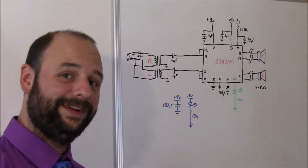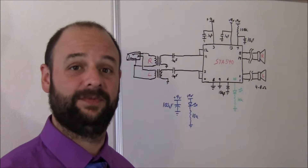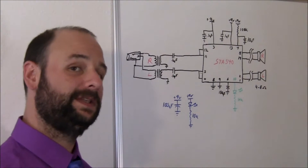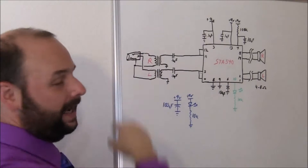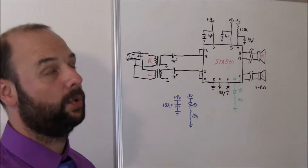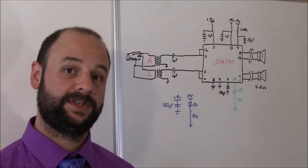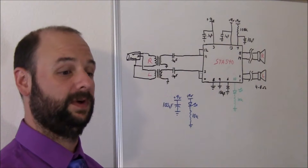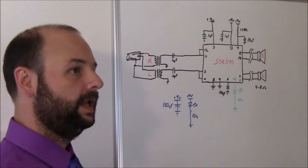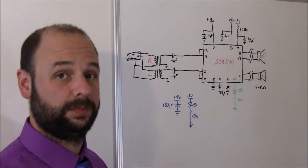Here we have the circuit I was talking about. You'll notice it's pretty simplistic. That's because this chip takes care of just about everything for you. I'll run through the circuit and explain what I've done here. First thing I have is the headphone jack connector. It's just a 3.5mm stereo connector going through transformers. The transformers are there to isolate this circuit electrically from whatever the audio source is, be it my computer sound card. That way if there's some kind of short here, it can't feed back and blow up my computer sound card, or whatever is pushing it.